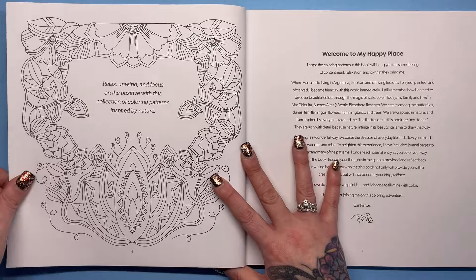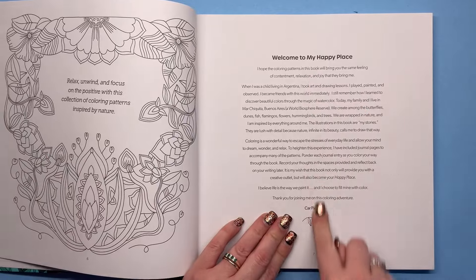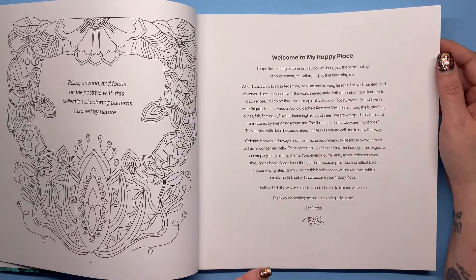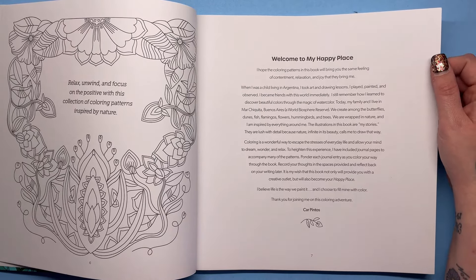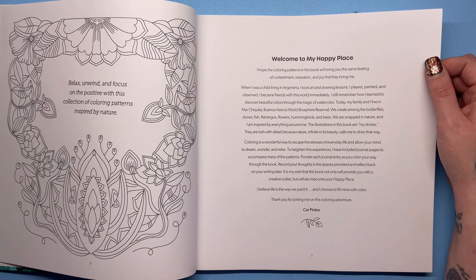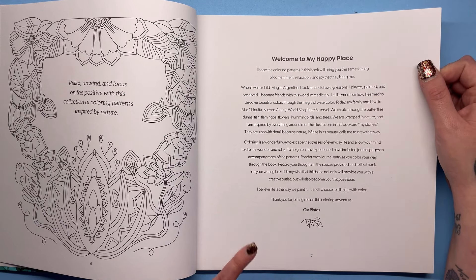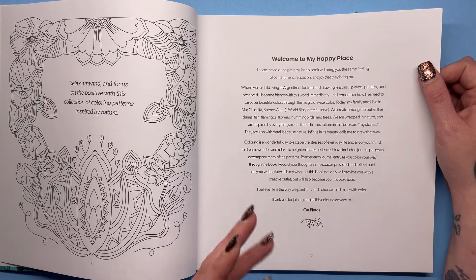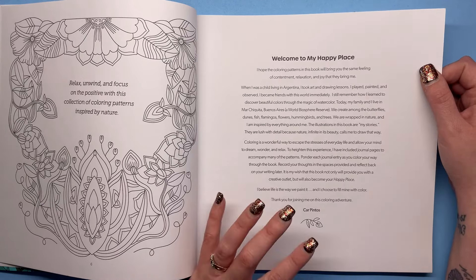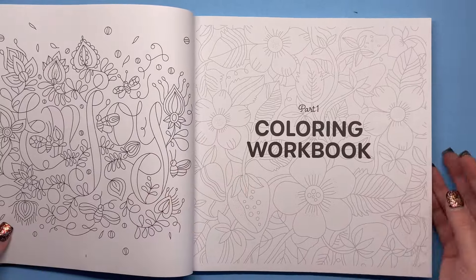Relax, unwind and focus on the positive with this collection of colouring patterns inspired by nature. We've got a little front-of-book introduction from Car herself, talking about when she was a child living in Argentina taking art and drawing lessons, and just a little bit about where she gets all her ideas from. She wants you to use the journal entry sections to heighten that meditative colouring practice by adding in some thoughts and feelings, but obviously you don't have to if you don't want to.